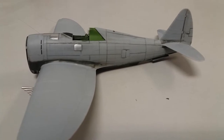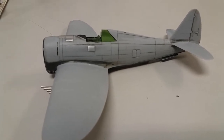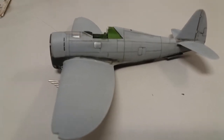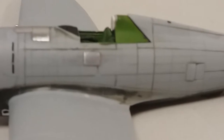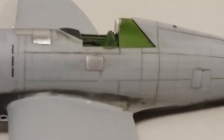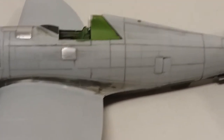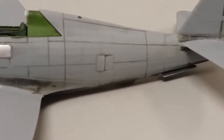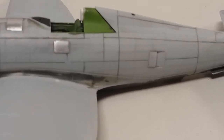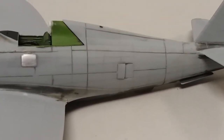I re-riveted the kit, and the same goes for rescribing some of the panel lines and fixing them up from what I showed you before, as some of the lines were pretty messed up. Let me zoom in here and see if I can show you. You can see some of the rivet lines from before — I made new ones that are more straight. From what I can see so far they look much better.